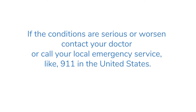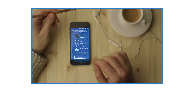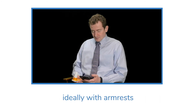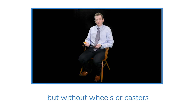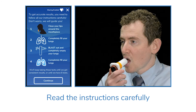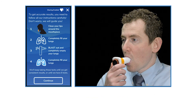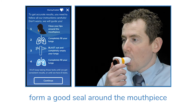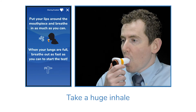When taking a test, find a relaxed setting and sit upright in a chair, ideally with arm rests but without wheels or casters. Read the instructions carefully. Place the spirometer in your mouth and make sure your lips form a good seal around the mouthpiece. Take a huge inhale — the biggest possible.